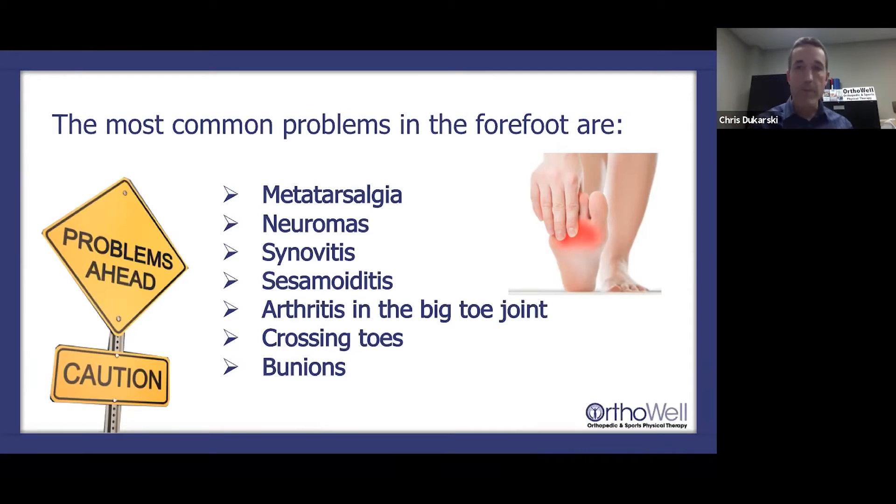Neuromas are basically an impingement of the interdigital nerves between the metatarsals. As you walk — for example, with a flat foot rolling and pushing off — those nerves can get pinched, causing numbness, tingling, and pain. Synovitis is an inflammation of one of the joints in your foot — typically the big toe joint or small toe joints — where pushing off can cause an inflammatory reaction.